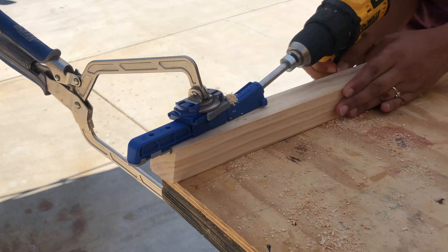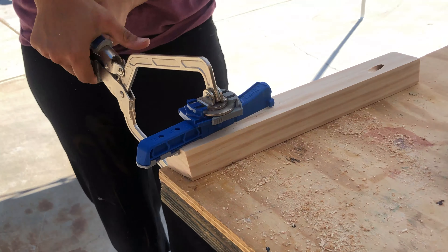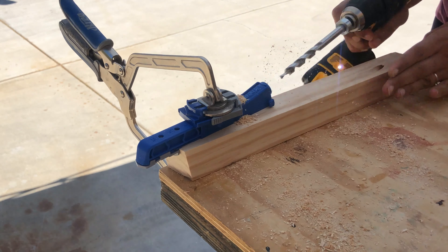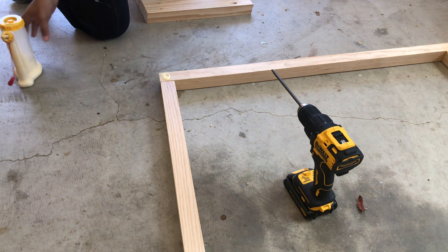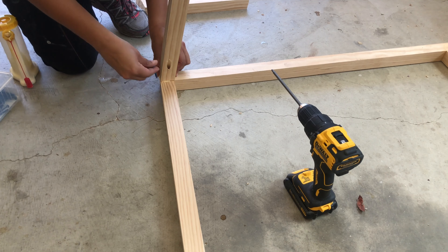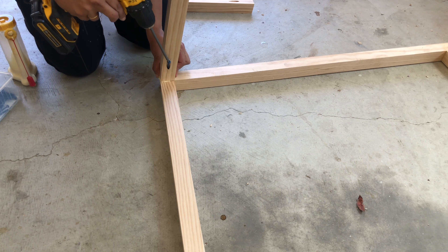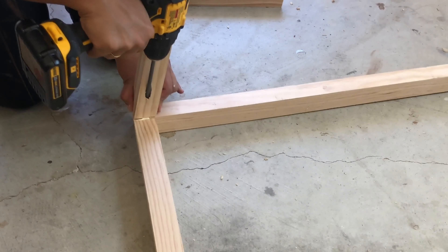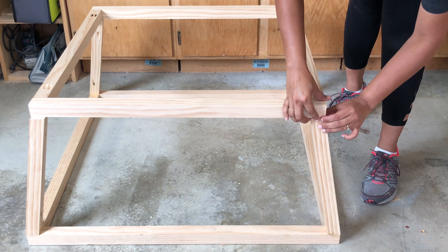I started out by building the two squares that make up the frame. They are built using two by twos and pocket holes. The key here, like any project, is to make sure that they are both square. For the angled corner boards, they are a compound miter cut with a 10 degree bevel and miter. I cut one board to size and then used that to cut the rest of the boards to make sure they were all equal sizes.